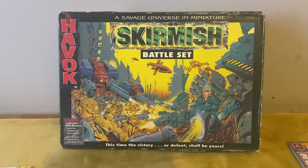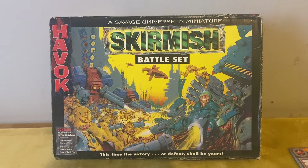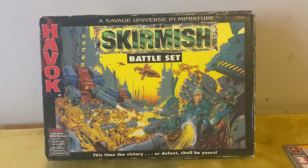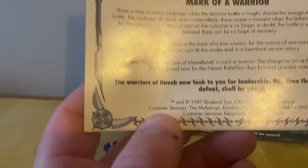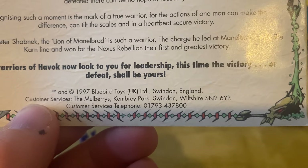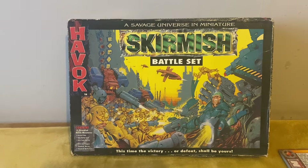Today we are on the second part of cheap alternatives for Warhammer 40,000. Now this one — I don't know how many of you are aware of this game — this is Havoc, a skirmish battle set. This was produced by Bluebird Toys back in 1997. Bluebird, if any of you know them, are a company that made Mighty Max, Polly Pocket, Manta Force — all those sorts of toys.